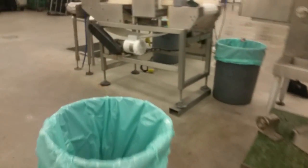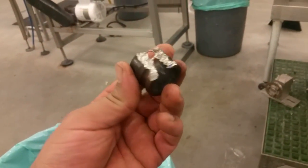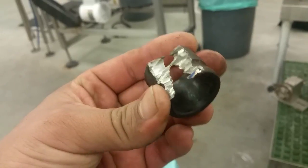Here's my mess. I didn't show that because I was with some other people helping them out and I had to grind the bearing out. The bearing broke and we had to grind it out of the shaft. So there it is.